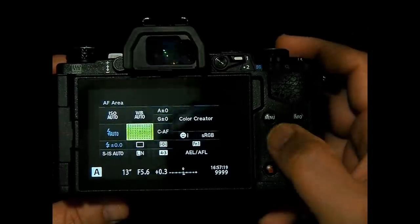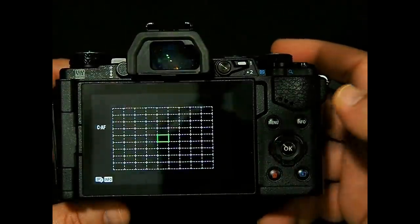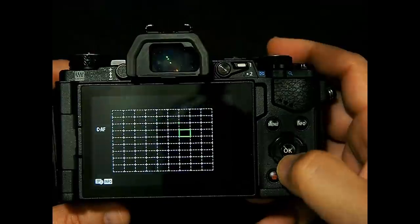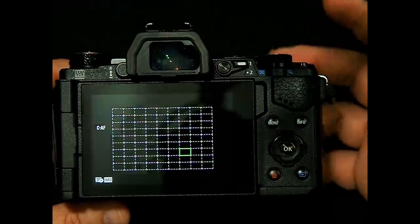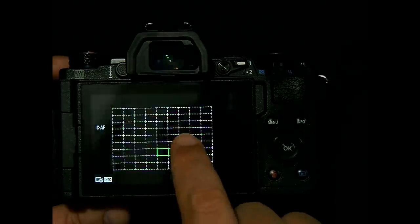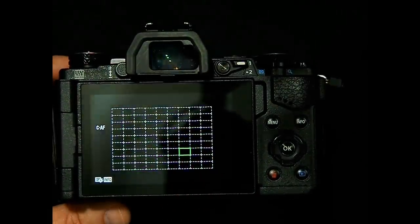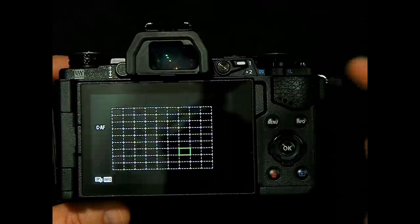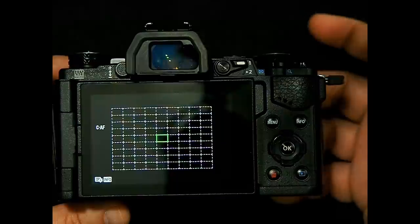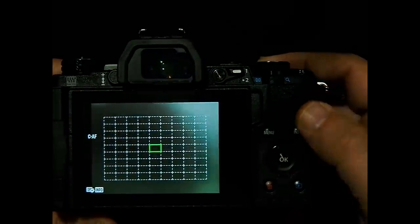Right now I'm in single point autofocus, so I can click OK again and move the focus point around. I move this focus point around a lot — sometimes with my finger, which doesn't have quite the same precision. But if I want to go back to the center focus, all I have to do is press and hold the OK button and it snaps right back to the center. So no matter where I move the focus point to, if I press and hold it'll go right back to the center point.